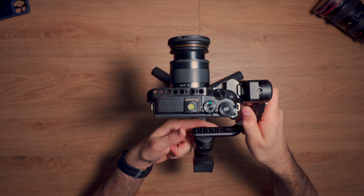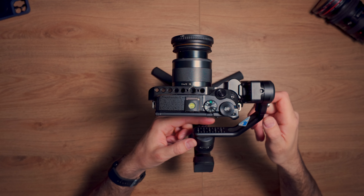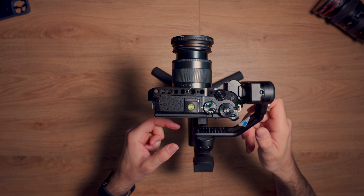The next thing we're going to do is the roll axis. What I usually like to do is lock the axis I just balanced and open this one up. Obviously the camera is going to go either to the left or to the right. You want to loosen up this jog wheel here and then bring it to a position where it's stable.